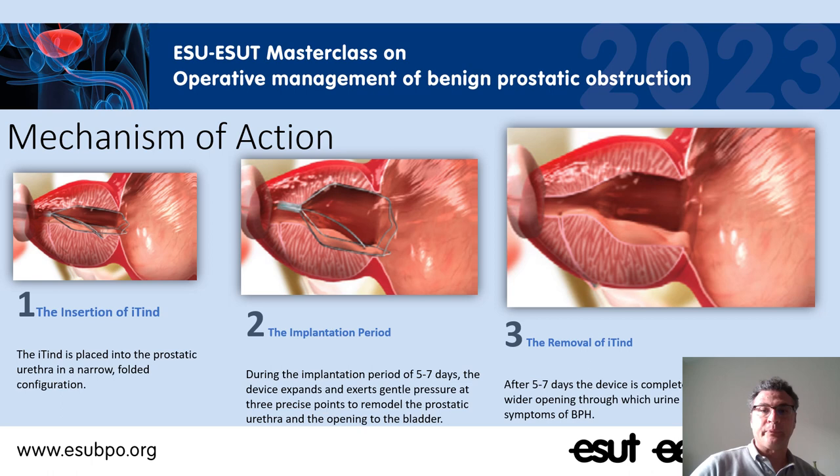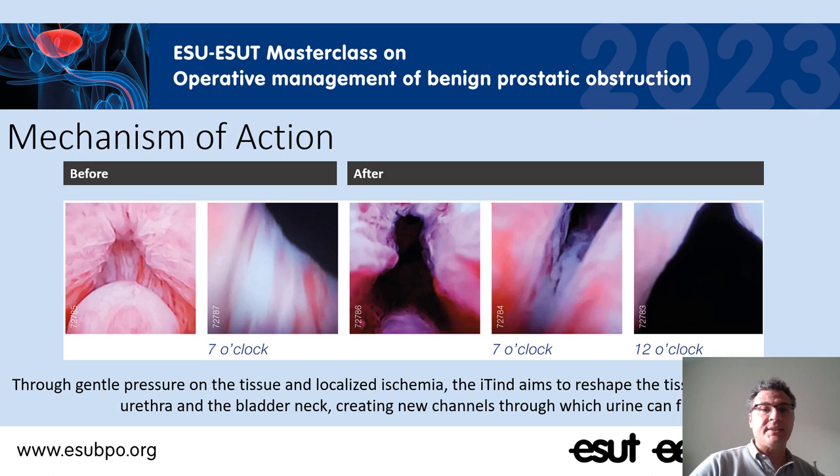Here you can see some pictures. On the left you can see the images of a bladder neck of a BPH patient before the implant, and on the right you can find the images of the bladder neck after the implant. You can see this opening of the bladder neck that was closed on the left and that now shows a triangular opening on the right.